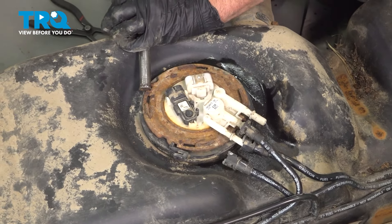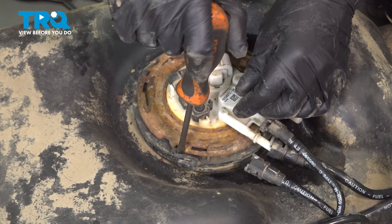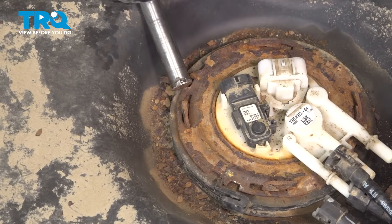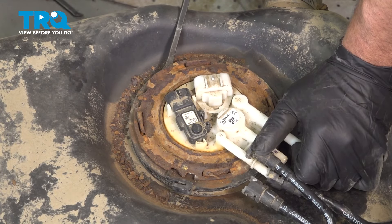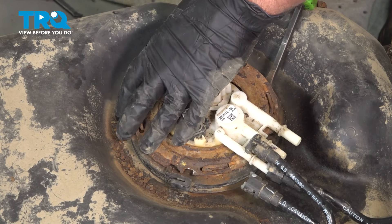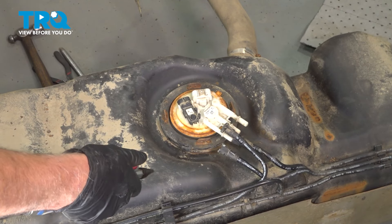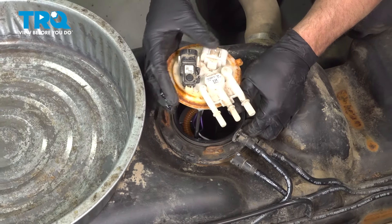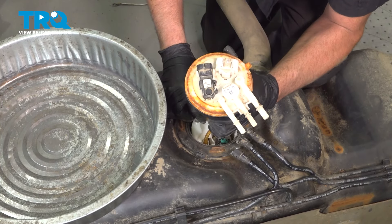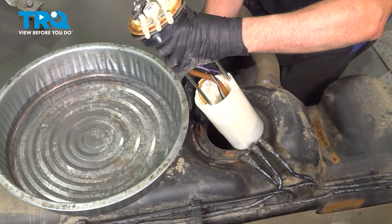You wanna use a brass punch and loosen this up. If you have the correct tool, you wanna use that. There's a little lock — just push that up with a screwdriver and give it a tap. Just get under here with a pry bar and pry it up. Slide the lock ring out. Now just grab the pump, slide it out, and pull the seal off. You might have to move the level sensor up a little bit and just let some of that gas drain out.